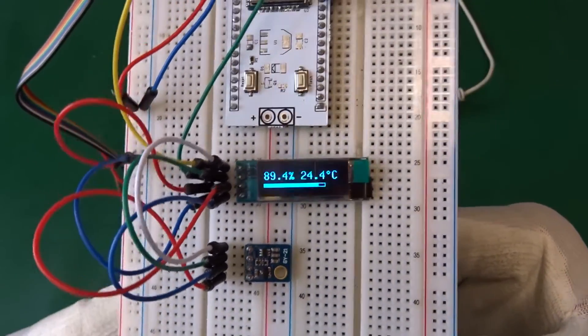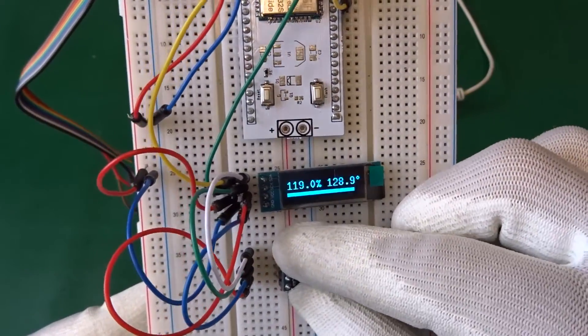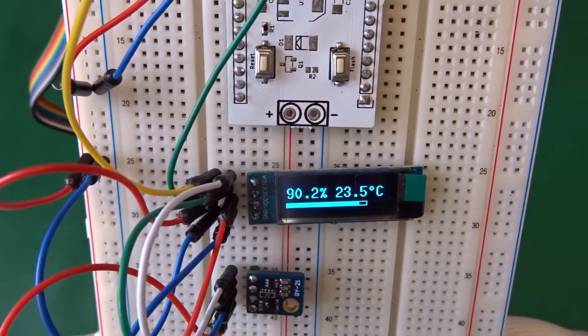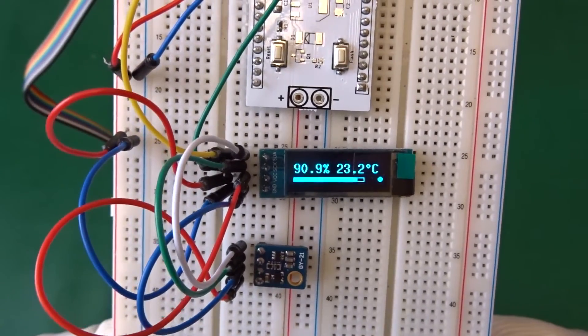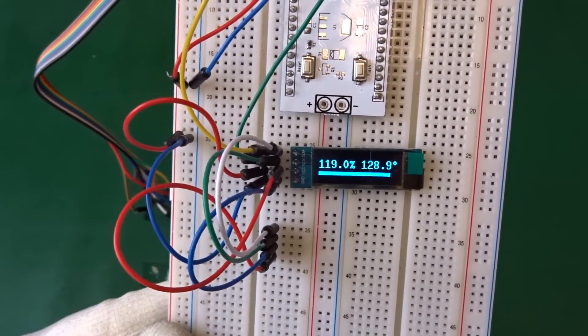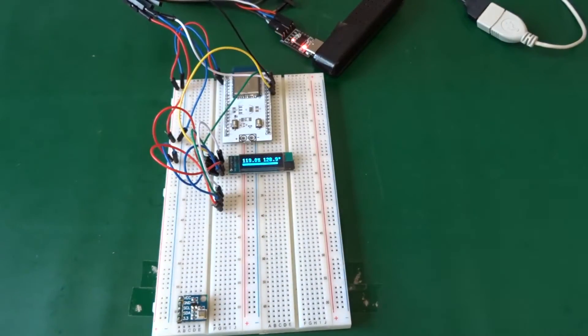We can take out our sensor and you see it just rises up to the maximum on the display. We can do it again - then I breathe again on the sensor, and then put it back on the bench and connect it again to our board.